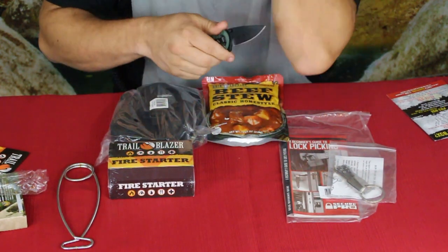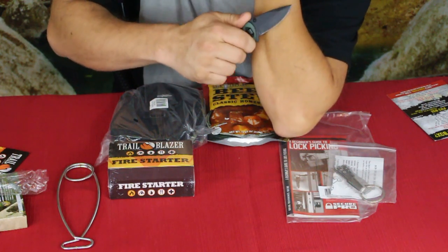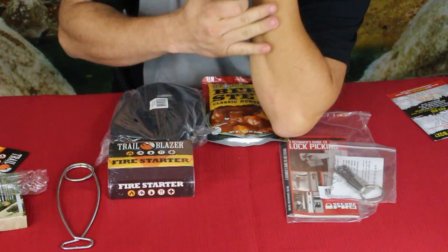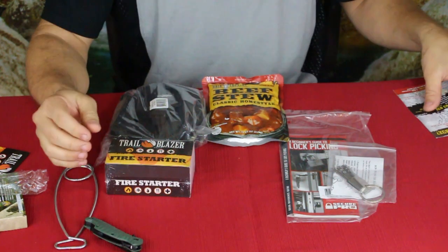Let's take a little cut test here. It's taking the hair right off my arm, so it has a nice edge to it.